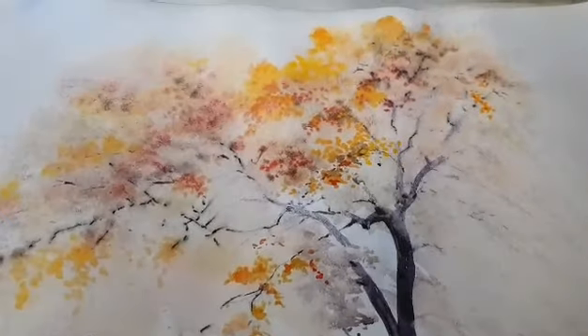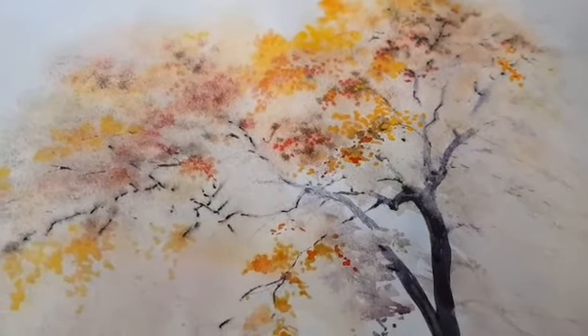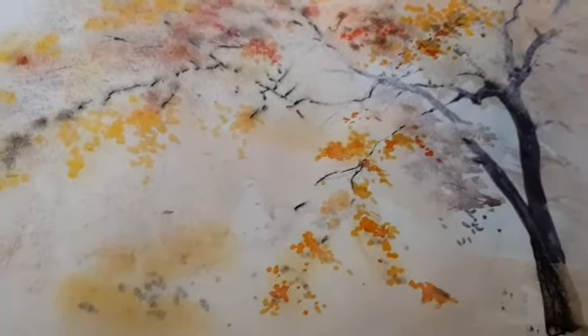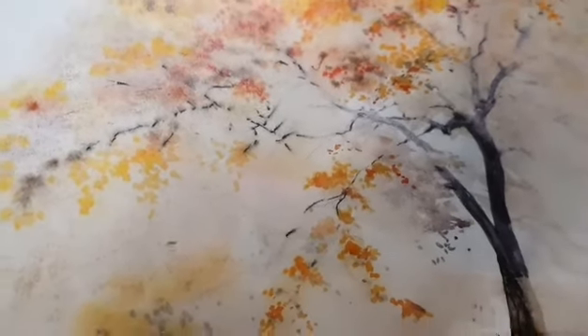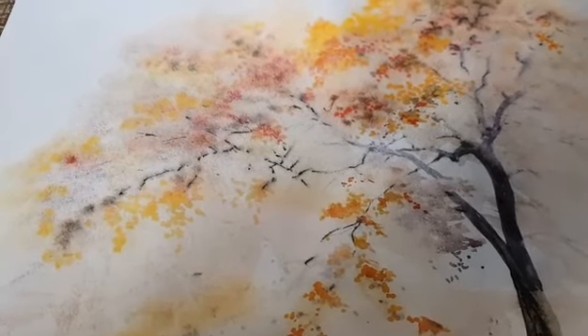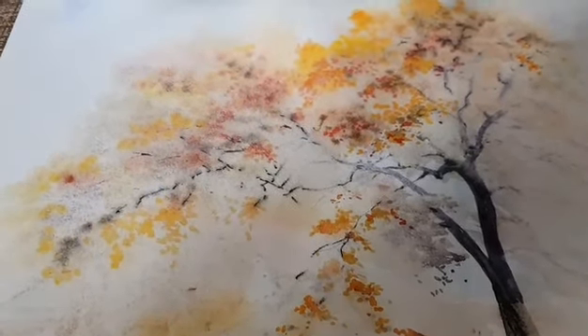Живопись по-сырому. Делается рисунок, потом хорошо смачивается водой. И дальше набираете цвет кисточкой. Легко и просто.